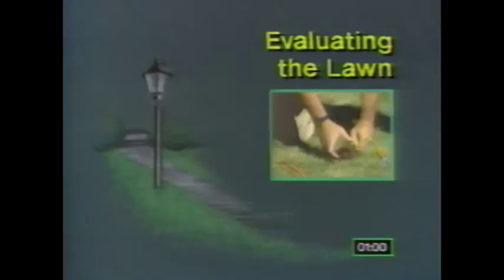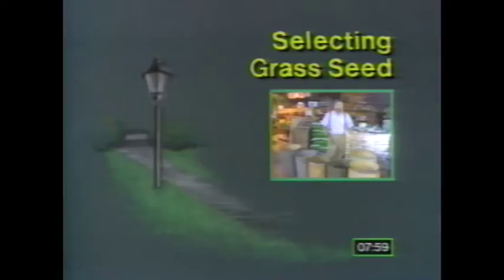In this program, you'll learn how to make and keep your lawn beautiful. The first step is to evaluate its condition. If you need to plant new grass, segment two will show you how to pick the best seed for a healthy and low-maintenance lawn.